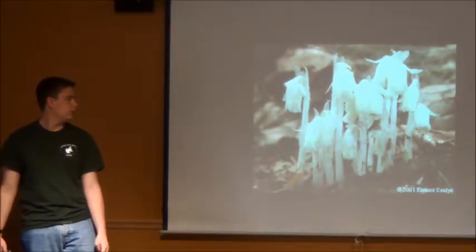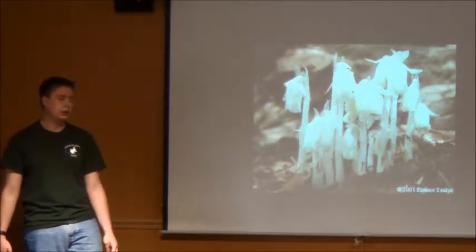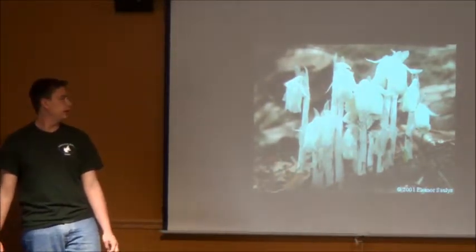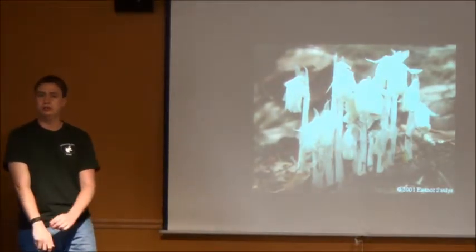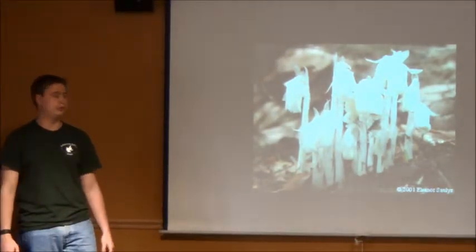This plant is pretty unique in that it steals nutrients from other plants, and it will start growing in this area around late May, early June, and start blooming in September.